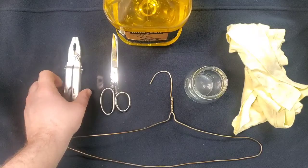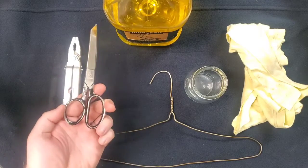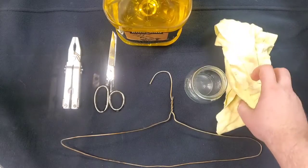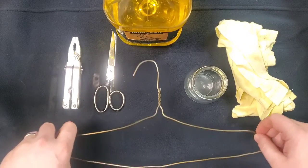Needle nose pliers preferably, a pair of scissors, an old rag, an old piece of cloth, and a hanger.